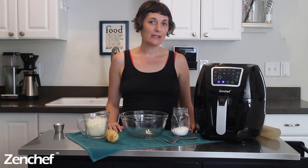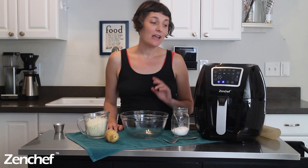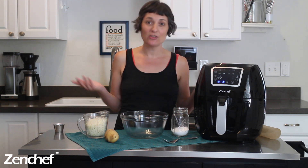Hi, I'm Becky Striepe from Glue & Glitter and today we are going to make cauliflower tots in the air fryer. This recipe is easy to make, it's delicious, and the best part is that each serving contains a whole serving of cauliflower, so while you are enjoying amazing tots, you're eating your veggies.